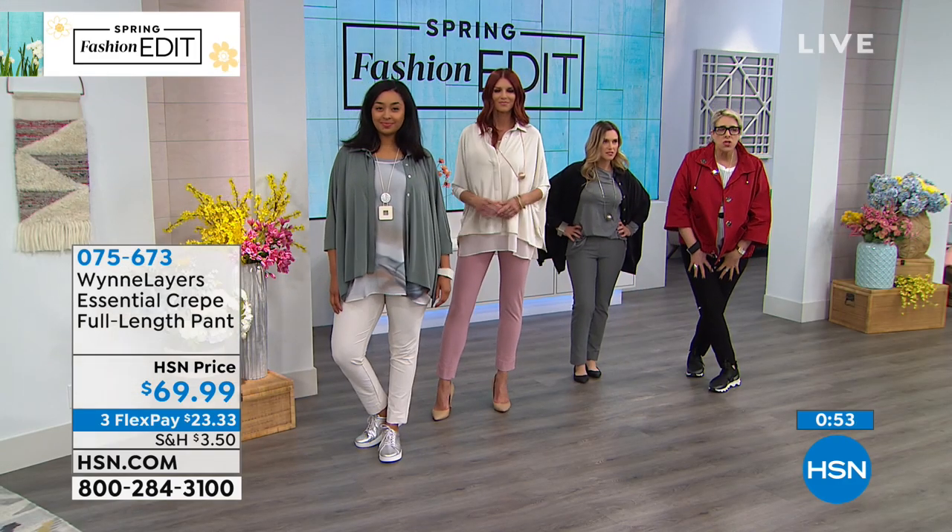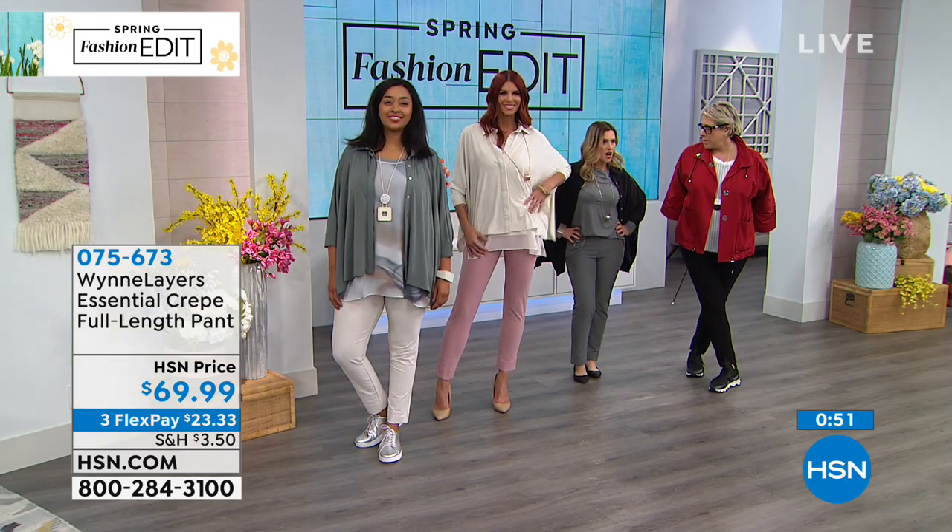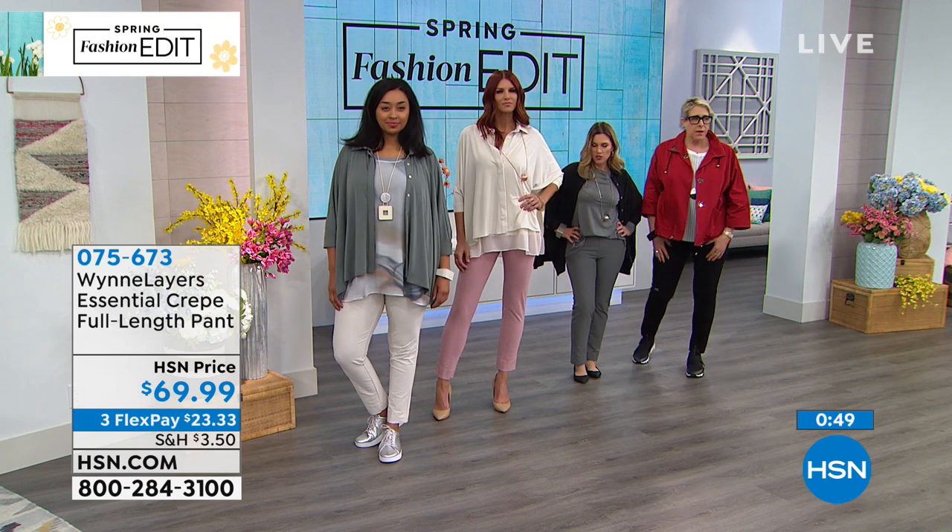These are so comfy. They're full-length. $23.33 to get it home.